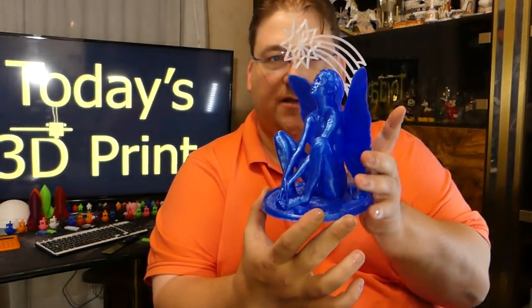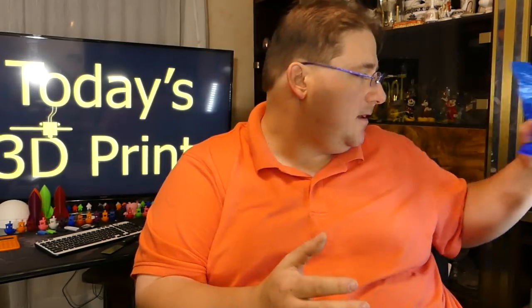It's called the Wish. It's a fairy with a shooting star. He has a whole bunch of models and they're all gorgeous. I want to print pretty much every single one of them. There's a couple that are a little NSFW, so I won't be putting them here on the channel, but most of them are perfectly fine. They're a little sexy, but they're safe and they're amazing. This guy is a genius.